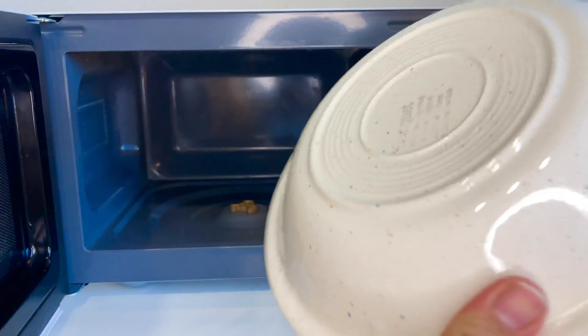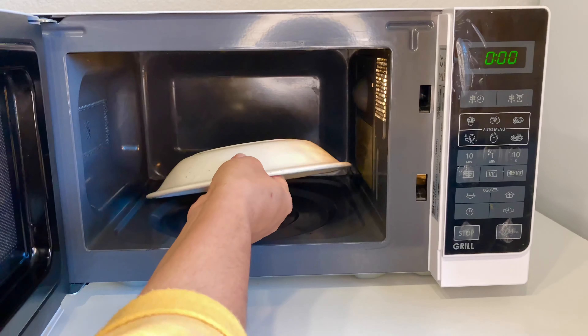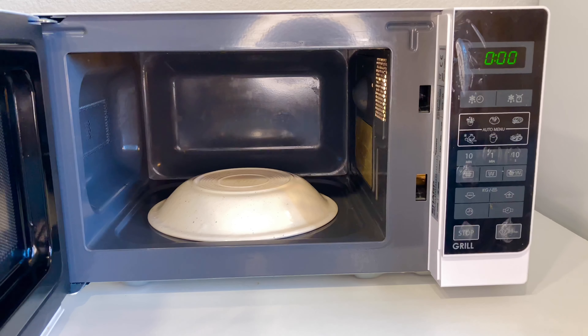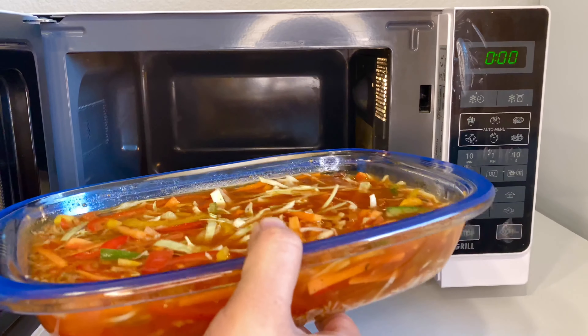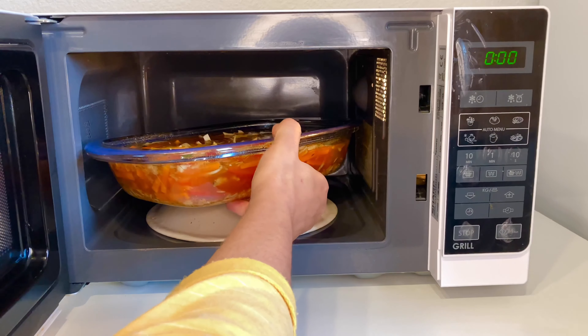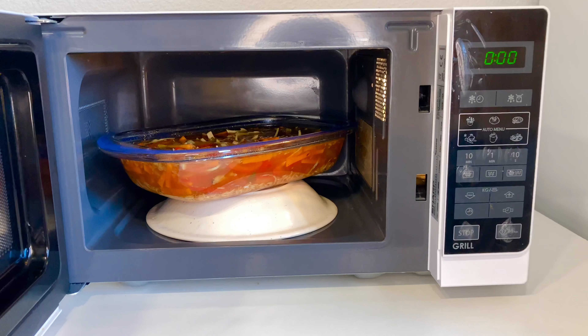I have removed the plate. I will add more water. With the rice, now we will add more water. Look, this is a cover plate — it will not come fully on top, so I will keep it on top like this.